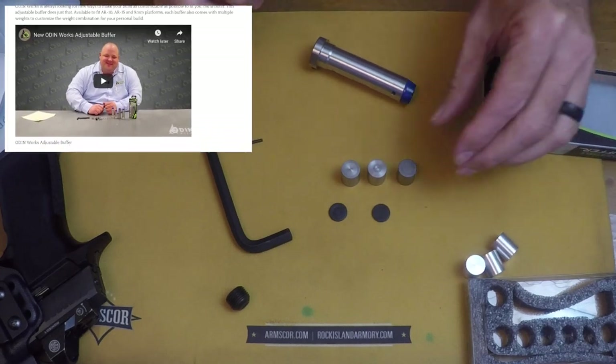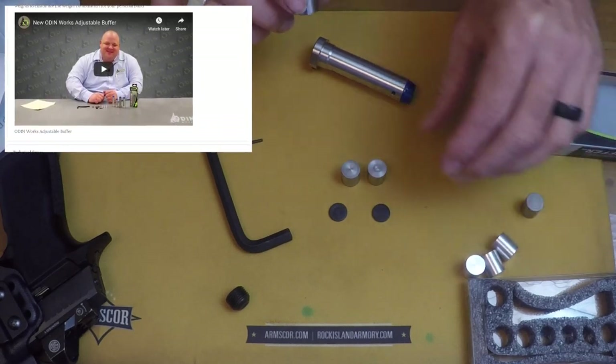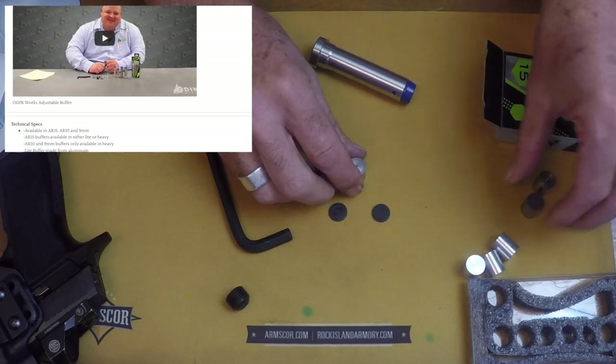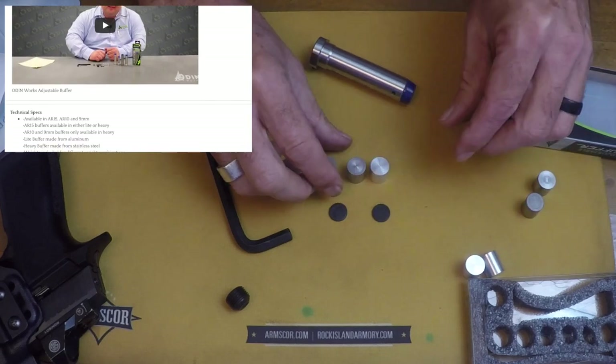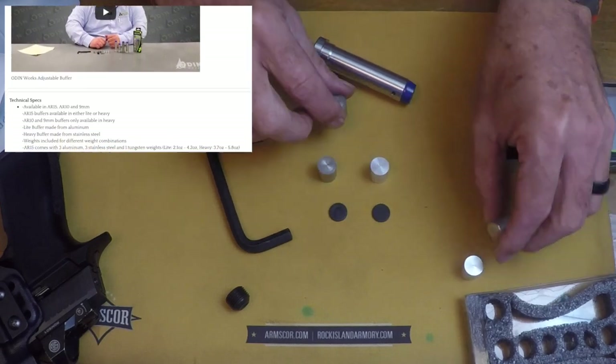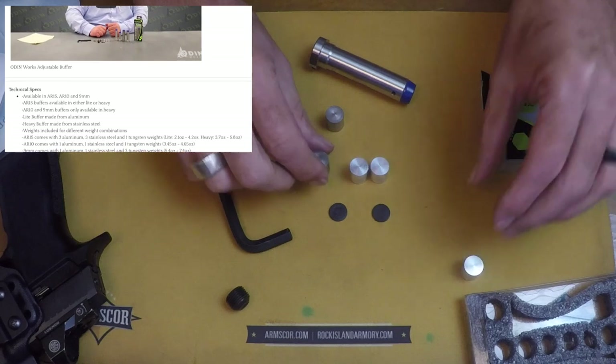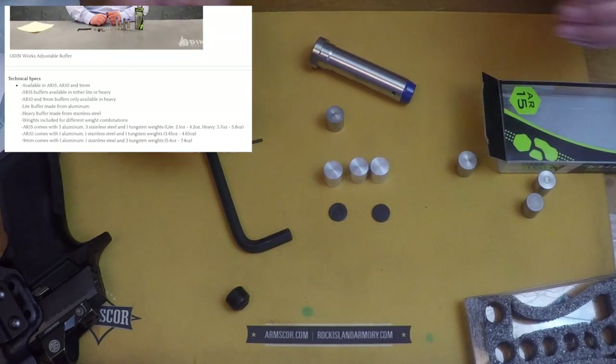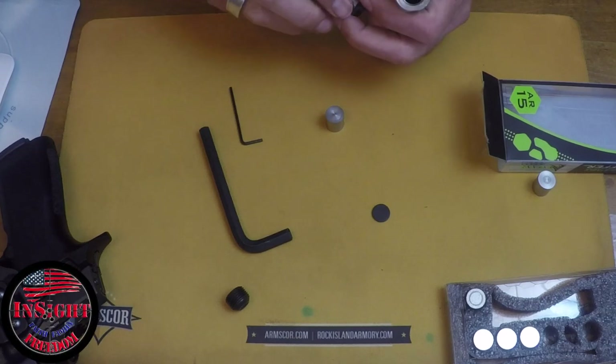You can arrange these weights differently. Originally I had one tungsten weight with two stainless steel. Now I've got three stainless steel. You can lighten it by adding aluminum weights, all the way down to the lightest configuration with three aluminum. It also has little buffering end pieces that go in there.